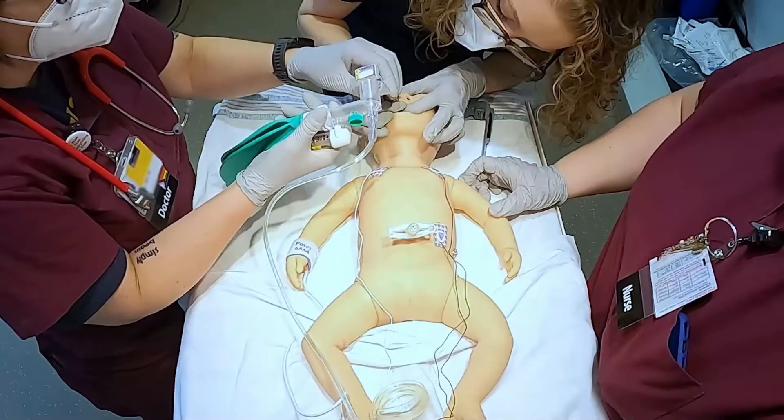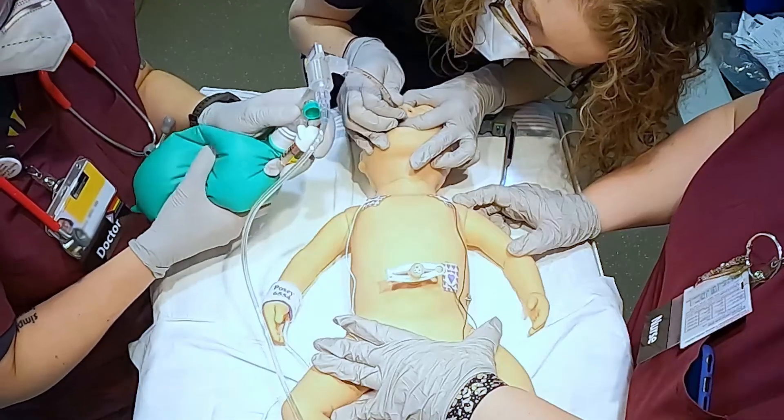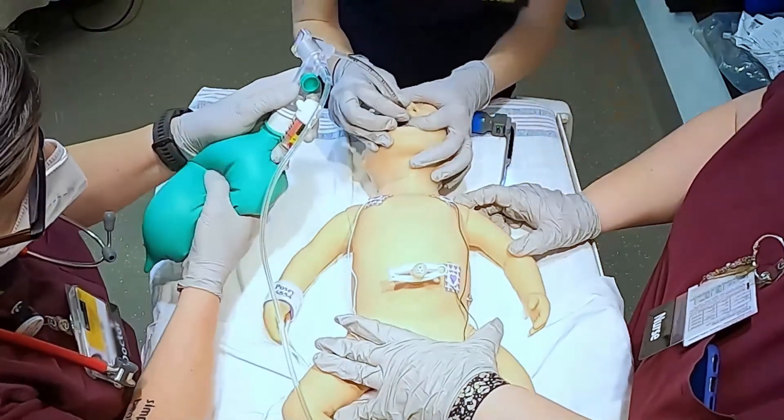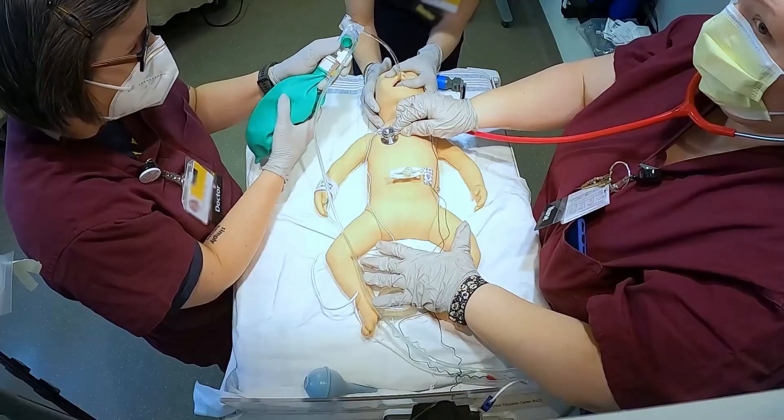Attach the CO2 detector and PPV device. The best indicators of proper placement are the presence of exhaled CO2 and a rising heart rate. Our heart rate is coming up.